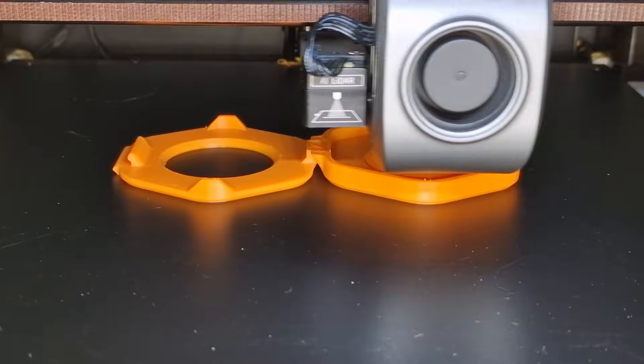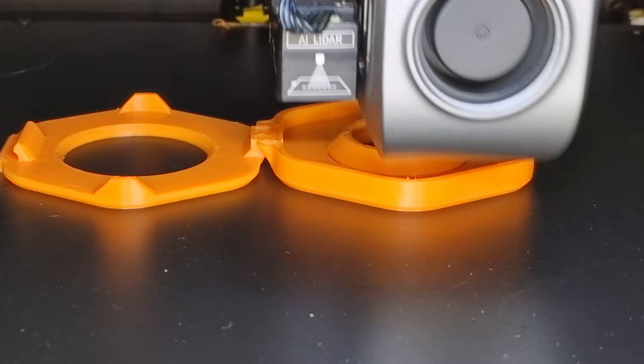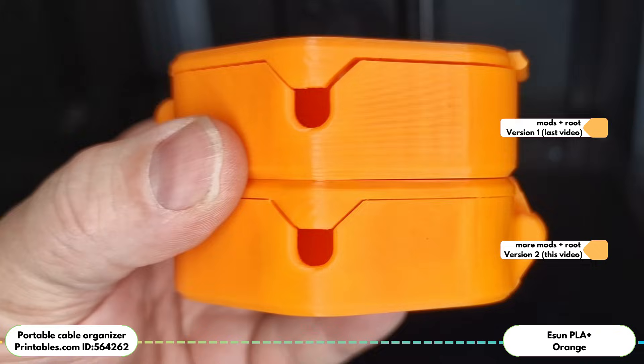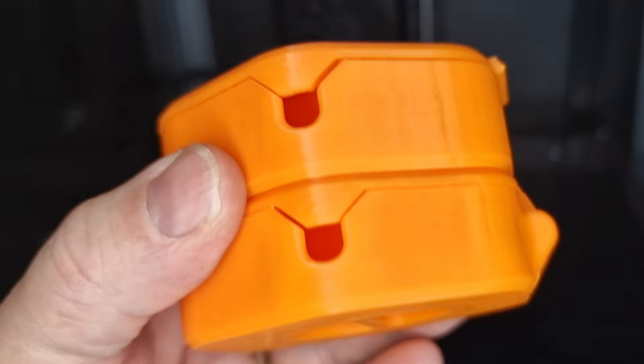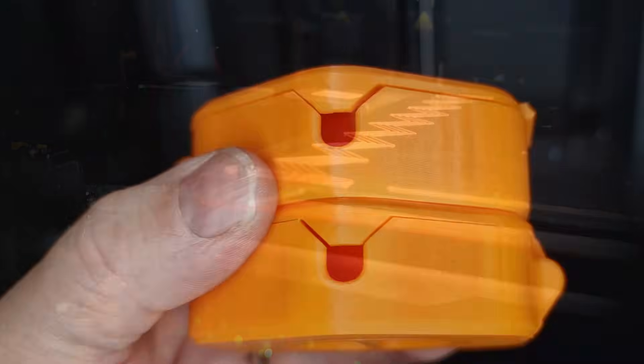Perhaps I hadn't put enough love and time into the two Creality K1s, but now, after some more steps, they print pretty fine in my opinion. Sers and Glück auf, I'm Jan. Maybe you have seen my review of the Creality K1 and K1 Max, where I unfortunately still had a lot of problems with ringing and ghosting at the end.